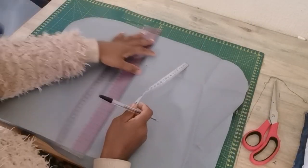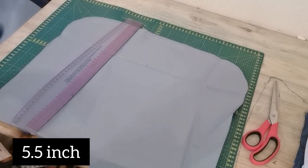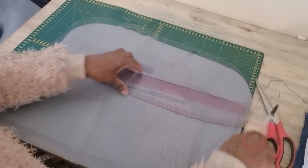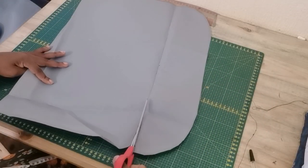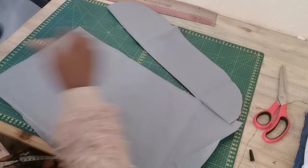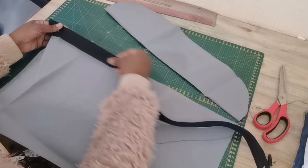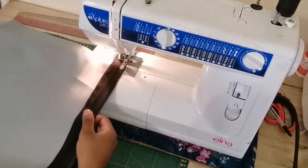From the top edge I am going to mark 5.5 inches and then draw a line across the pattern. Once we're done, we want to separate these two pieces so that we'll be able to insert the zip. Take the zip, make sure it's right sides facing, then go to the sewing machine and sew a straight stitch.